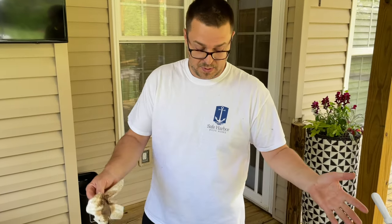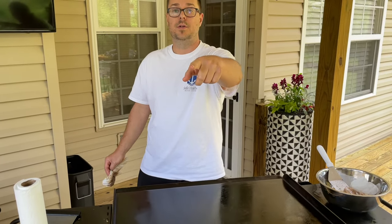Thanks for watching. Don't forget to press that subscribe button, hit that notification button, and show this video to somebody who needs to learn how to clean the flat top. If I can do it, you can do it.